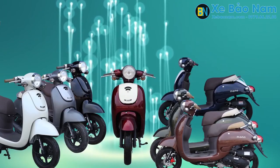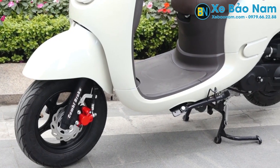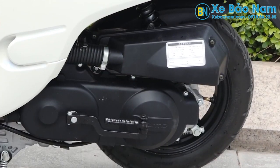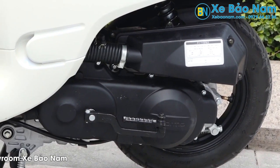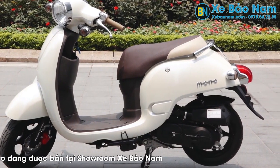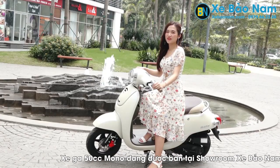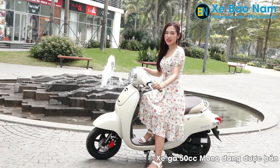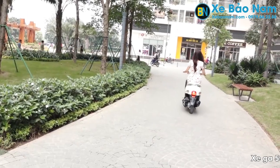Hơn thế nữa, xe tay ga Mono rất đa dạng với mười màu sắc phù hợp với phong thủy của từng khách hàng. Vành xe được đúc từ hợp kim nhôm carbon cao cấp, đảm bảo độ cứng tiêu chuẩn và an toàn khi vận hành. Phần lốp sau được thiết kế to hơn lốp trước, tạo sự chắc chắn và giảm nguy cơ trượt, bảo đảm an toàn cho người sử dụng. Với ưu điểm nhỏ gọn, an toàn và tiết kiệm xăng, chiếc Mono 50cc giúp các bạn dễ dàng di chuyển trong các ngõ ngách và những quãng đường xa.